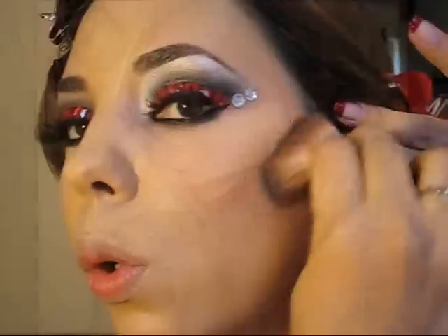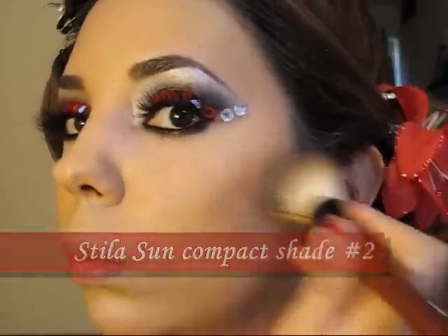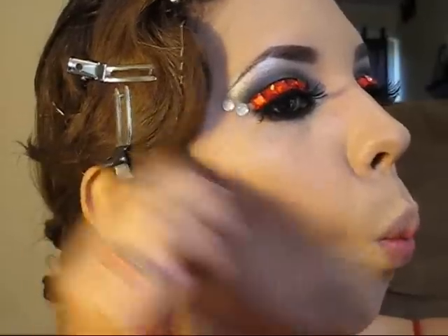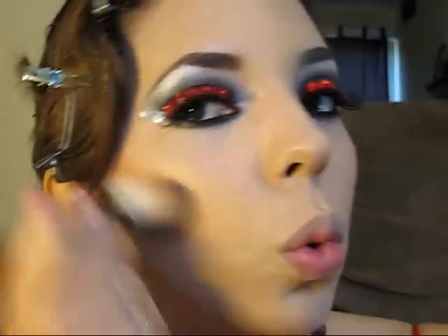Ahora vamos a darle paso a nuestro rostro. Como pueden observar ya me he aplicado mi base, mis correctores y mis polvos, y ahora estoy dándole un poco de contorno a mis mejillas. Simplemente con un polvo bronceador estoy enfatizando más el área del pómulo para que mi cara se afine un poco y se vea más simétrica.